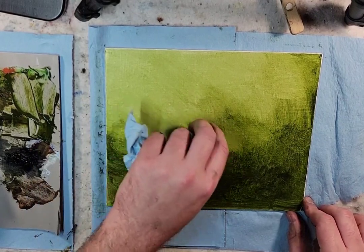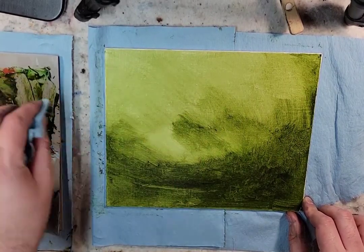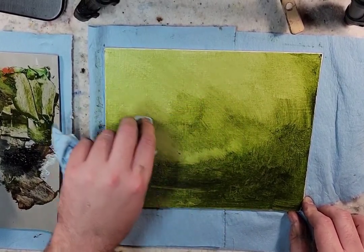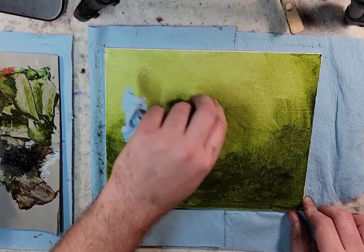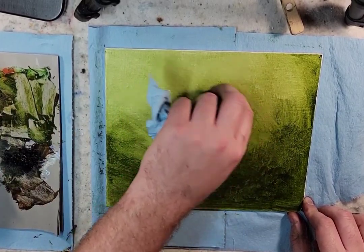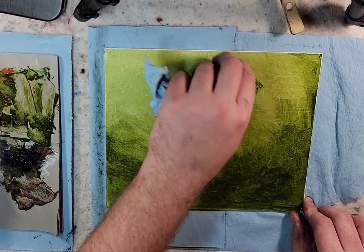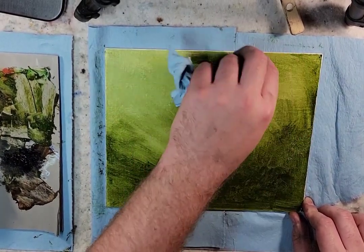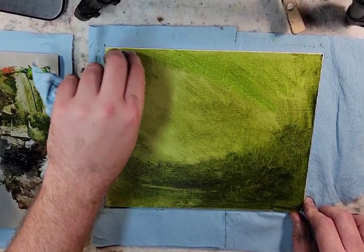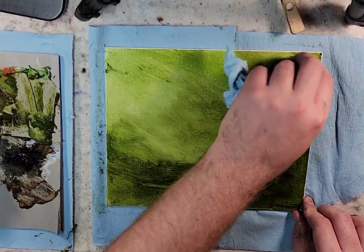Which kind of throws me off because there's the Van Dyke process, where people say to use the chemical that day — like try to do it an hour before. That's a silver nitrate chemical. The cyanotype seems to dry at a much different rate. So I think I just have to, in my mind, separate those two processes so that I could think to myself: okay, I could do the cyanotype in the evening to prepare the night before.